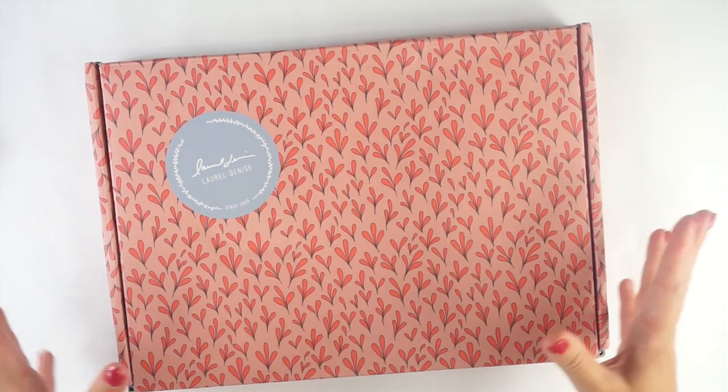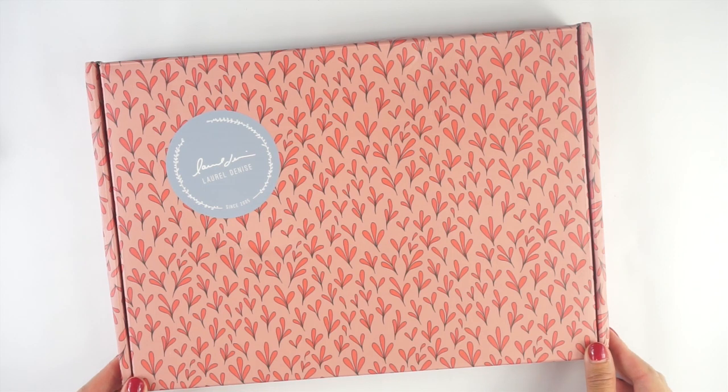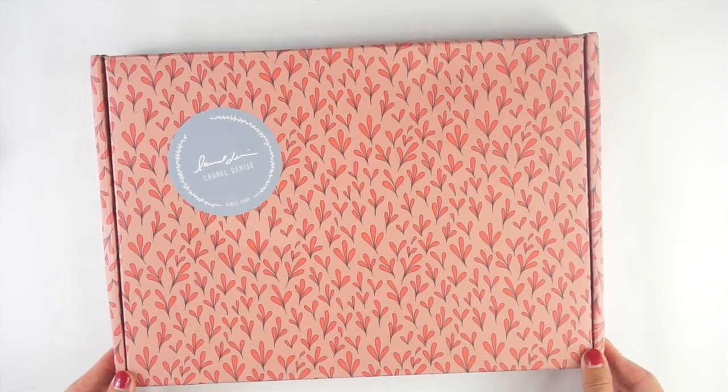So let's jump in. I have already opened this, but I tried to preserve as much of the unboxing experience as possible. If you want to see the original unboxing, you can head over to my Instagram at My Crafty Plants — I've got an unboxing reel up there.